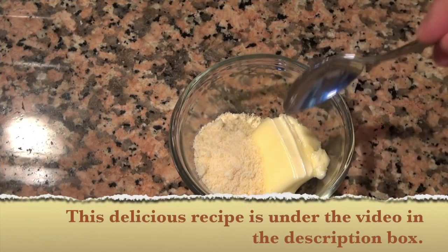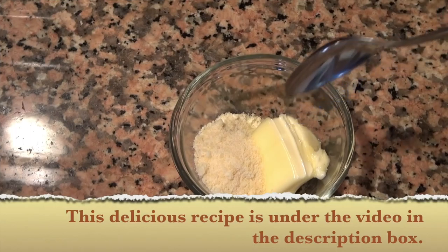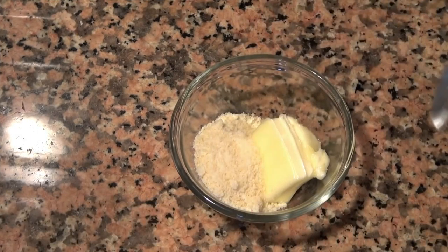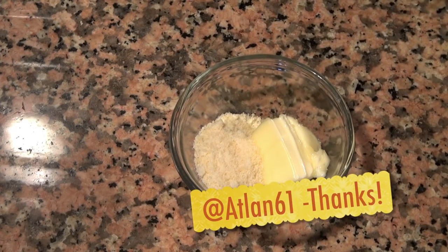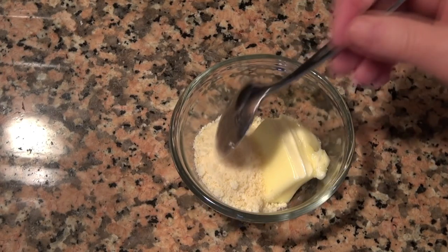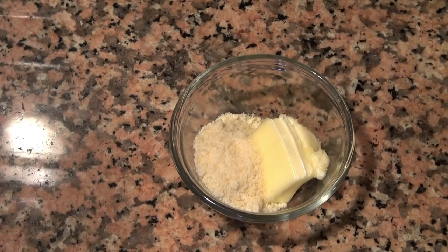In this little bowl I have a tablespoon of very soft unsalted butter and a tablespoon of grated Parmesan cheese. I'm simply going to mix it — this is a suggestion by our friend atlan61 from YouTube, who suggested this in one of my other grilled cheese videos, so thank you very much.